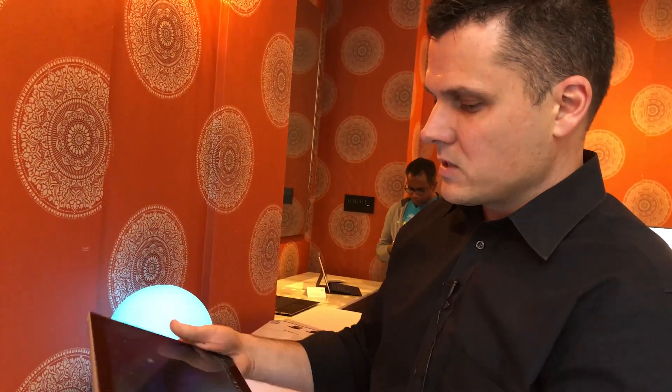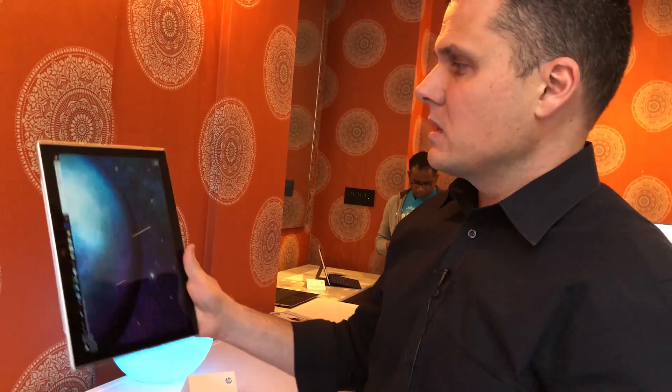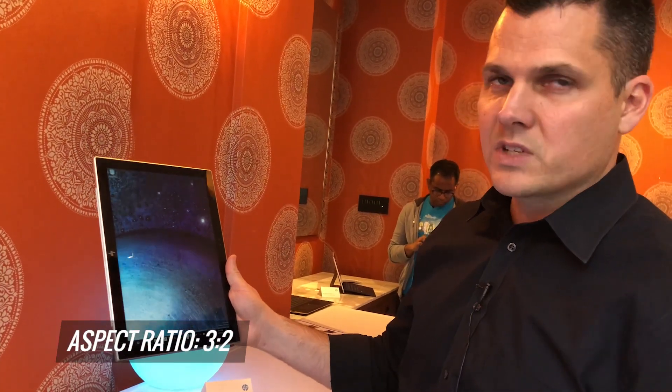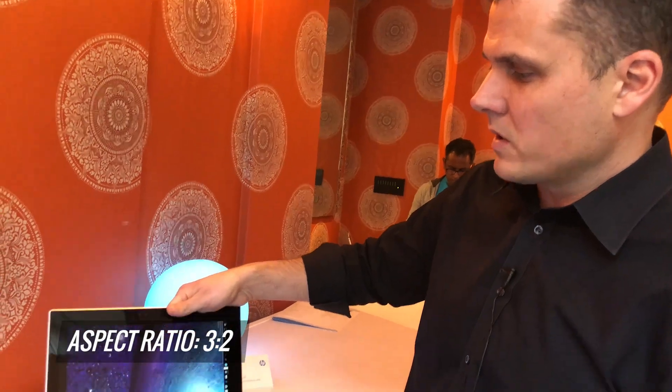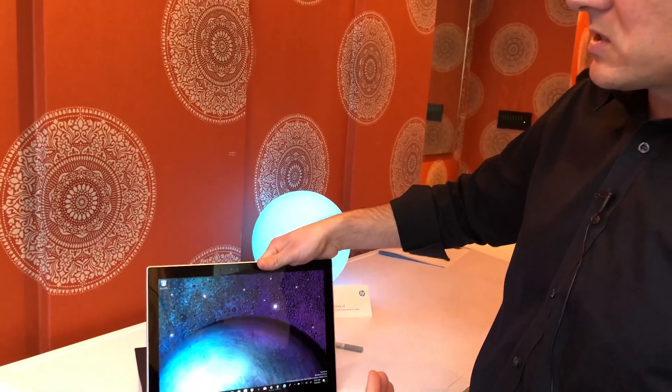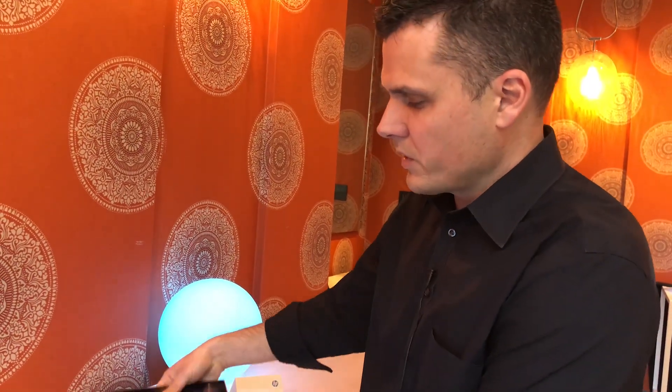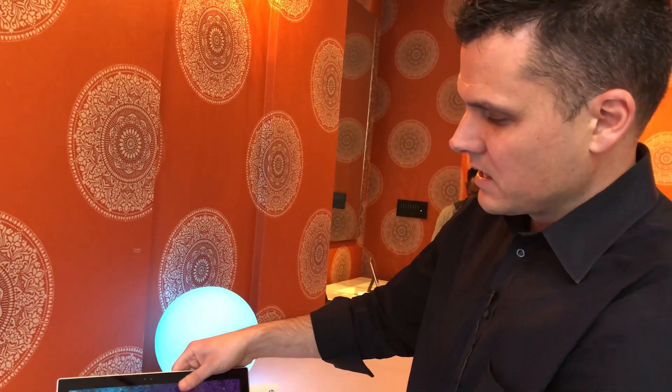There's the power button right here — it's all pretty easy to operate. You can tell that the aspect ratio is 3 by 2, which is pretty good for tablet use, but it makes it a little bit tall in laptop mode, so this is not necessarily ideal for flights. But it'll be pretty easy because once you fold it up, it gets pretty compact in this mode.